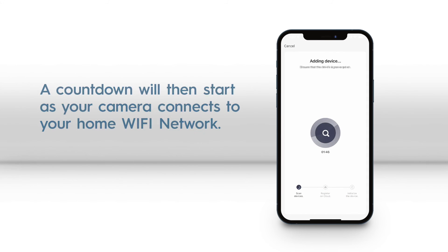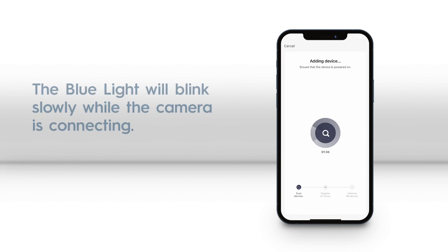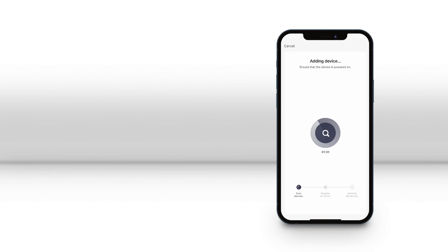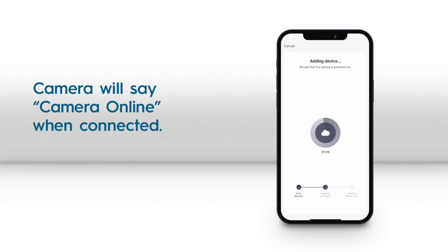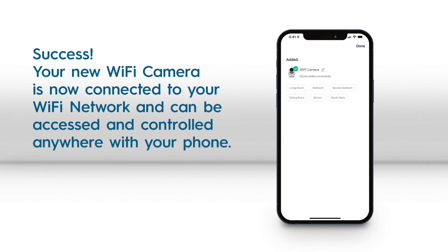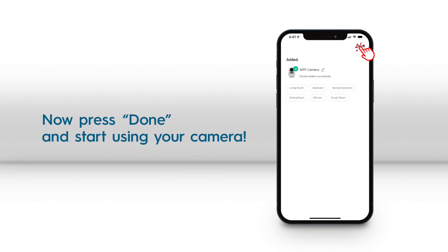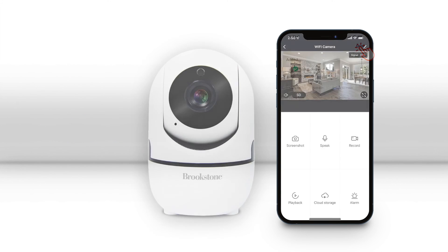Then wait for your camera to connect to your Wi-Fi network. After being added successfully, your Wi-Fi camera is now ready to use and can be accessed anywhere with your phone. For more information on products and how to use this camera, visit www.smartpointco.com.